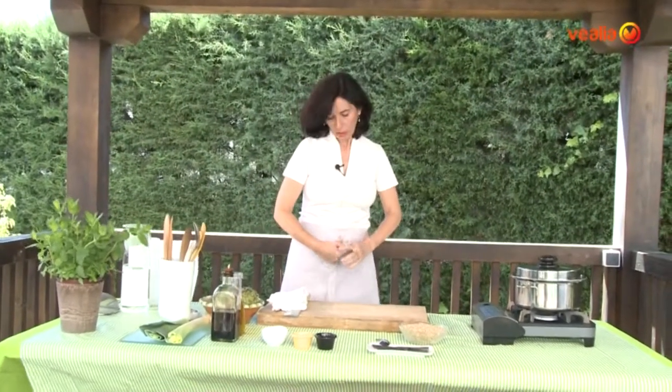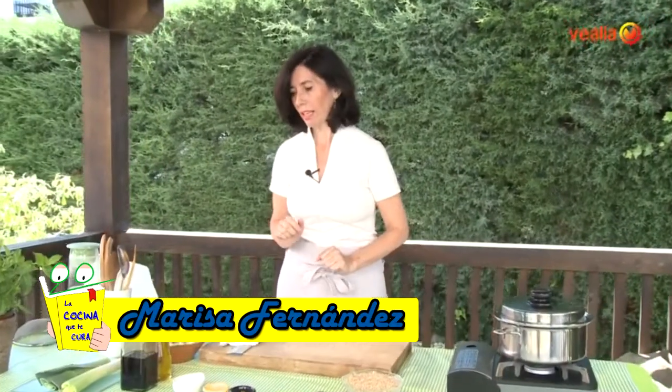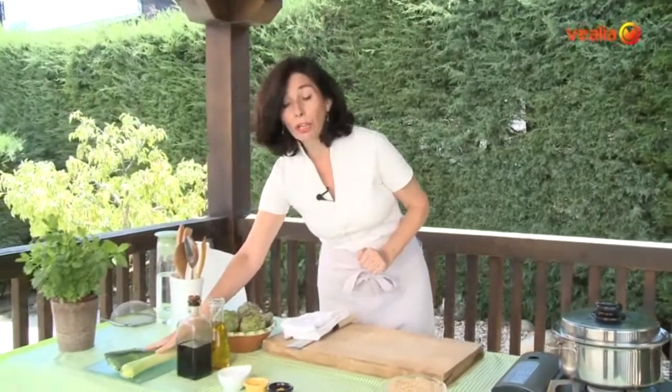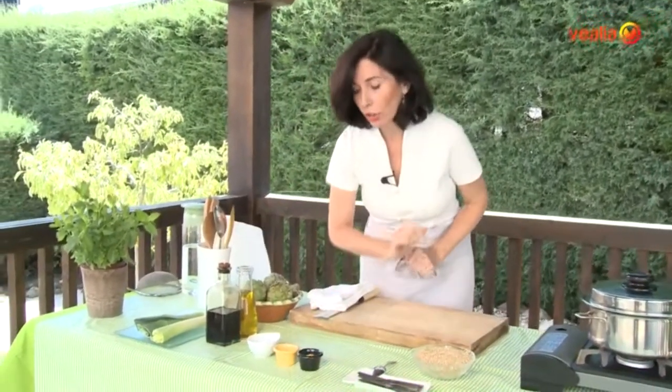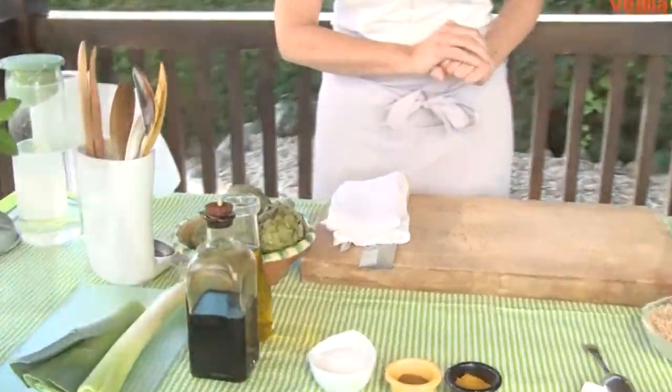El plato que vamos a preparar es muy sencillito, ya veréis. It is an arroz integral with alcachofas, but then it will have another series of ingredients that are also very interesting for the body, such as the puerros, the cúrcuma, of which I have talked about, a bit of salt, and salsa de soja.